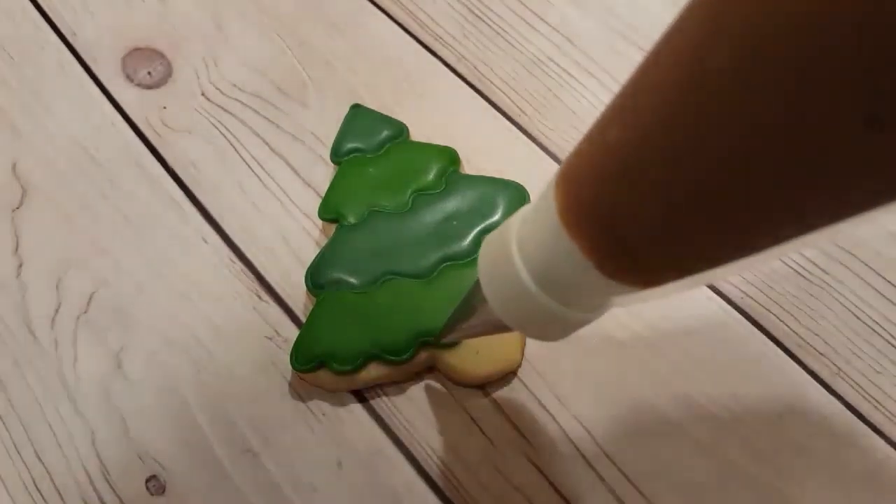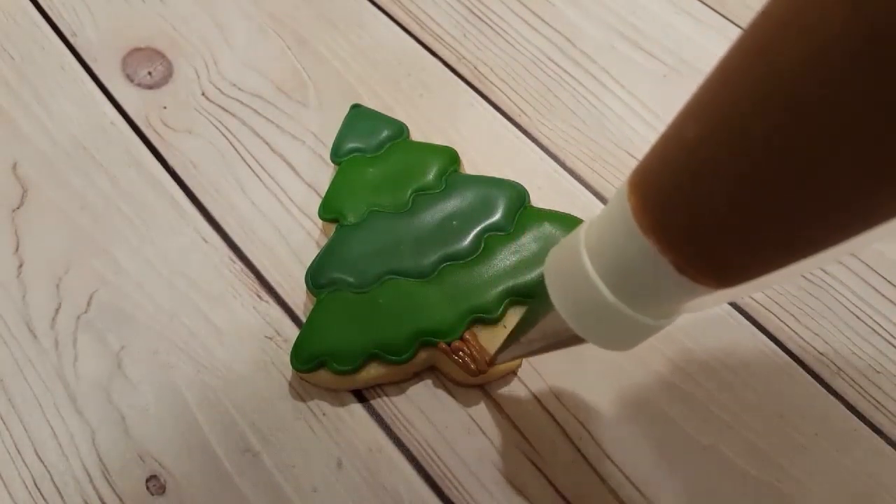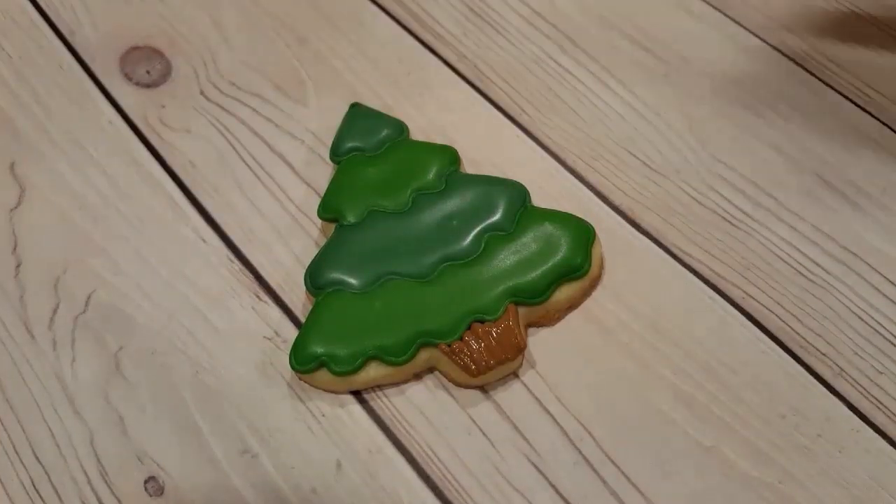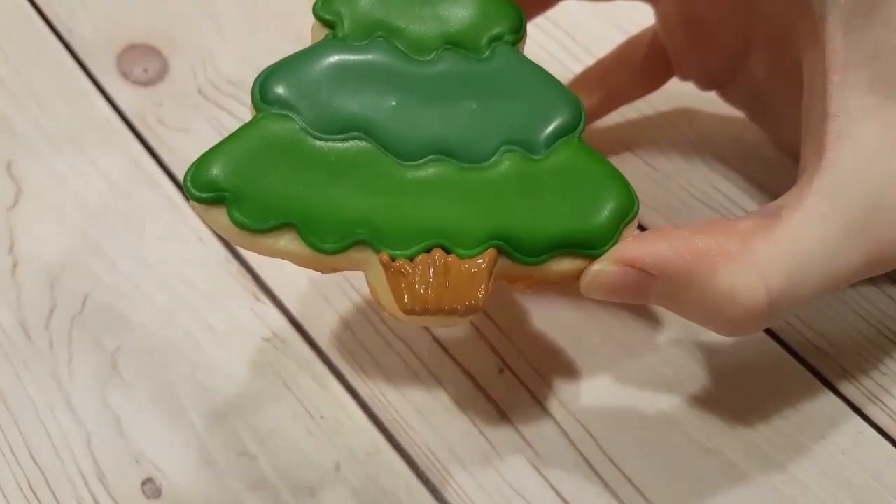So I've let this dry and I'm doing the trunk now. I'm using a piping consistency chocolate brown with a number two tip, and you can see it leaves a nice little texture in the bark, which is what I want.